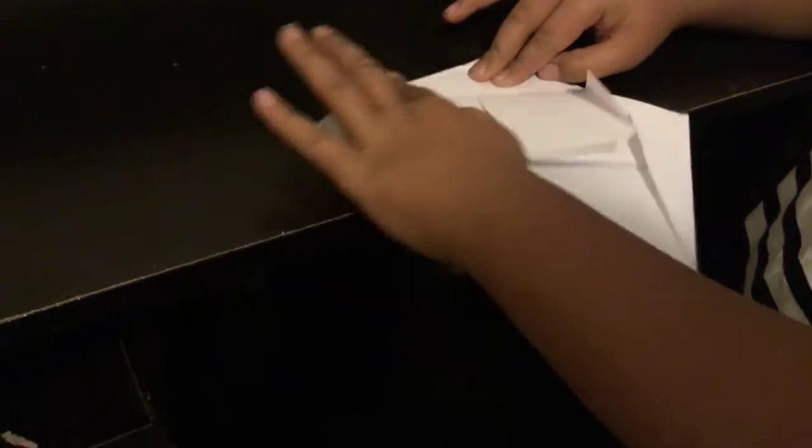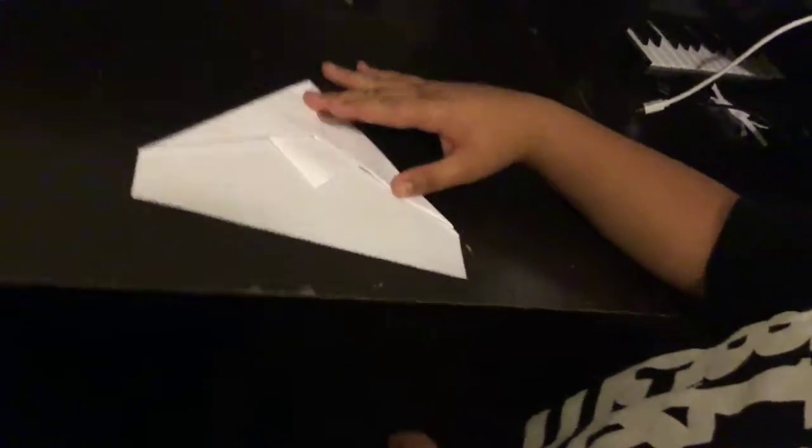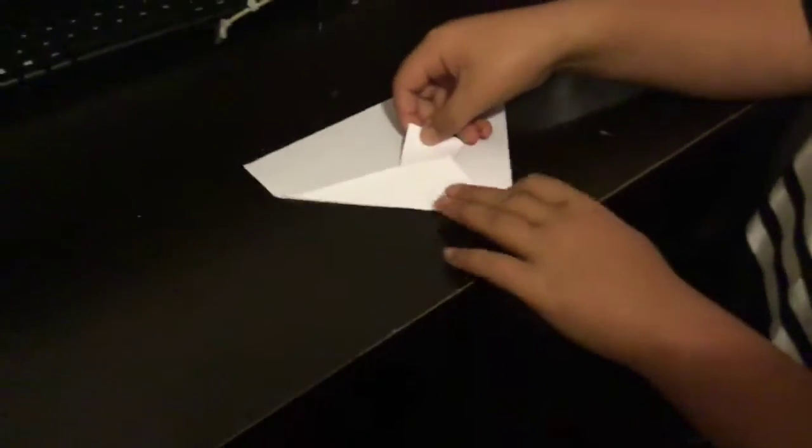Now we're going to go to this side. What we're going to do is fold it back — fold it back to the same thing, the same. Now it should look like this. Now we're going to get the tip and fold it upside down, put that all the way up with that. Now we're going to twist it over and flip it.